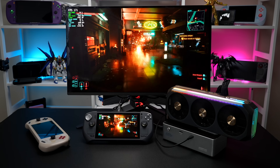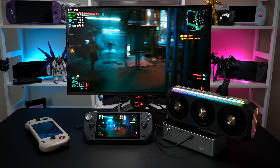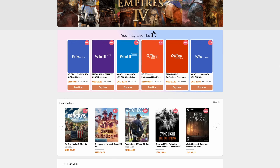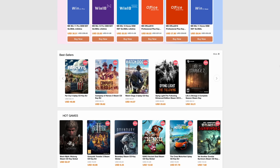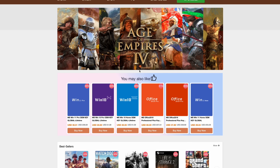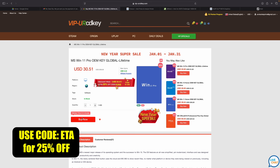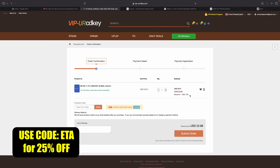I've got a couple docs that we're also going to be using, but before we get into it I do want to mention that this video is sponsored by URCD Keys. I've been using this site for quite some time now. They offer Steam keys, Uplay, Ubisoft, but the main thing I pick up over here are Windows 11 Pro keys, and right now if you use code ETA you can get 25% off. At checkout just enter the code ETA and that's going to bring the price down to $22.88. They'll email you that key and then you can activate Windows.